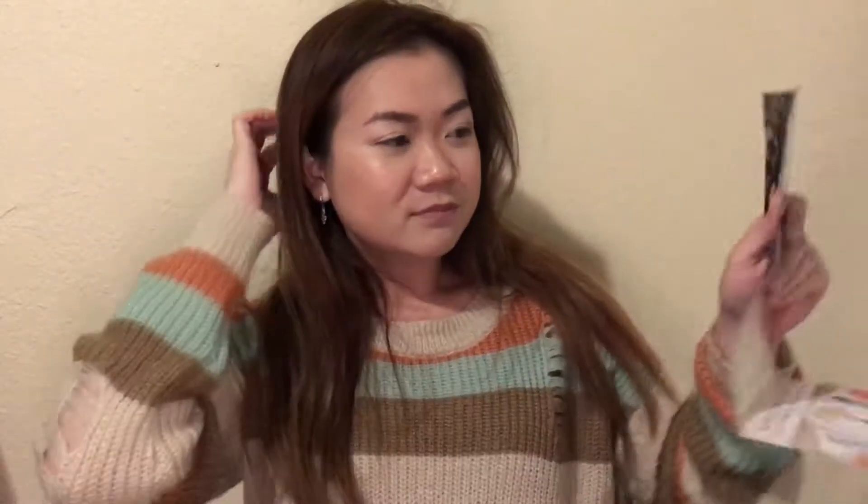For this month there are three brushes — so cute! Let me open it for you guys. It says hashtag Murphy Me and Friends Giving, and the postcard looks like this. I'm just going to grab whichever one first.